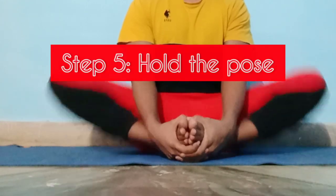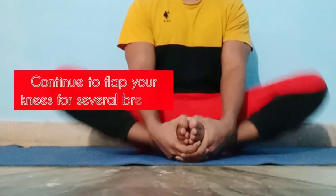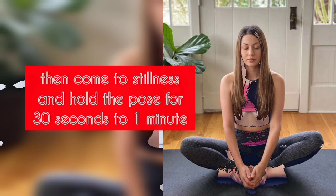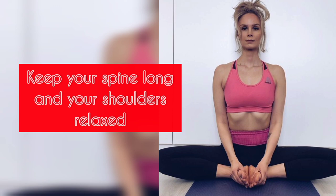Step 5: Hold the pose. Continue to flap your knees for several breaths, then come to stillness and hold the pose for 30 seconds to 1 minute. Keep your spine long and your shoulders relaxed.